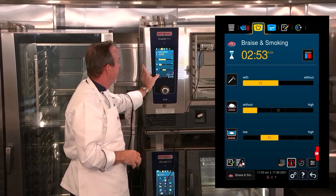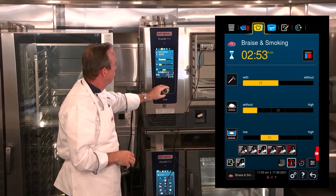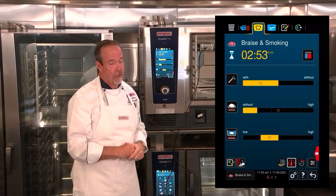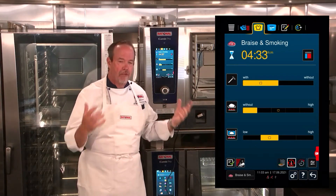The other option we need to set is our pre-smoke. Each one of these lines represents 20 minutes — so 20, 40, 60, 80, 120. I'm going to pre-smoke for 120 minutes to really get a lot of smoke into that meat before we start cooking.